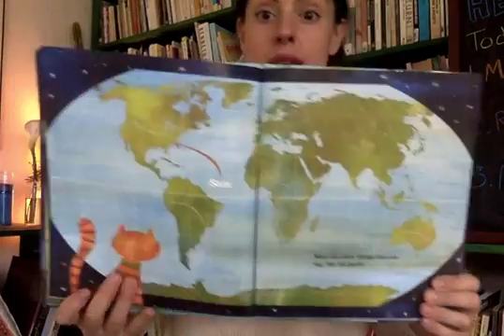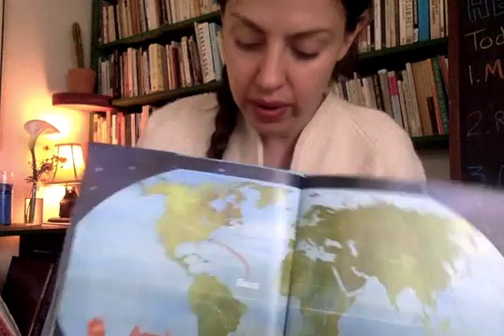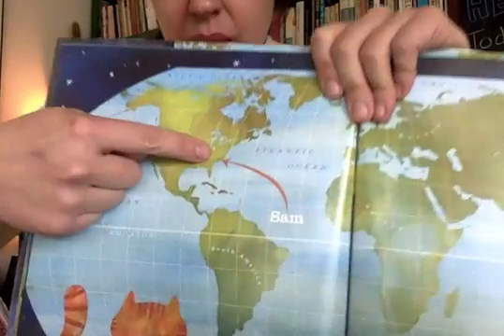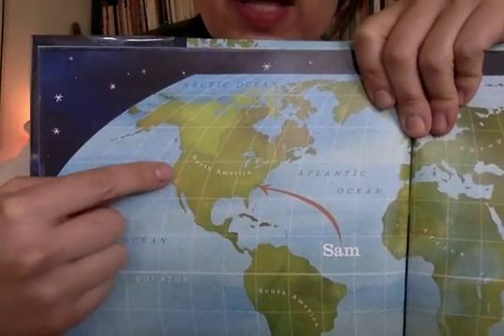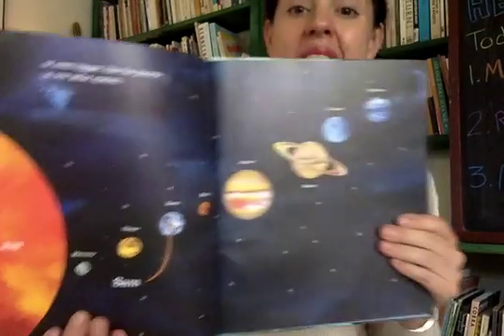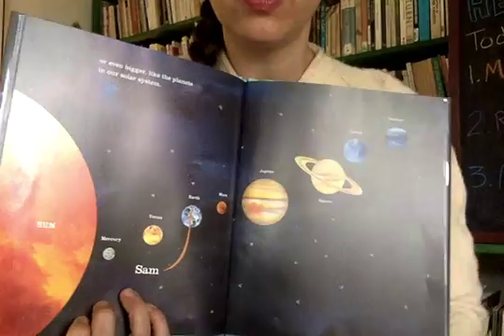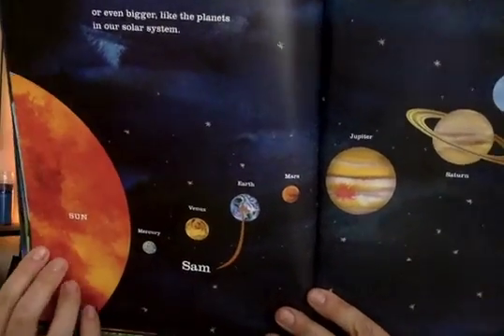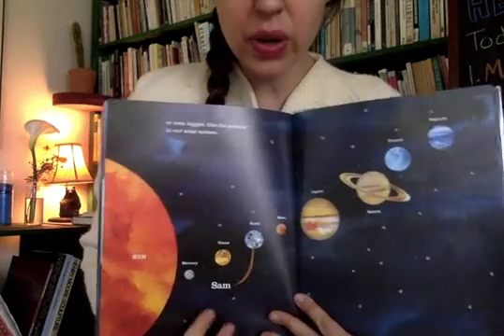Maps can also show us things that are really, really big — like the whole Earth. And look, Sam was located right over there, on the east coast of the United States. Now we're on the west coast — we're pretty far away from Sam. But what's even bigger than the Earth? Like the planets in our solar system. This is a map of our whole solar system, and we are right here with Sam on planet Earth. There's the sun, Mercury, Venus, Earth — we're the third planet from the sun.